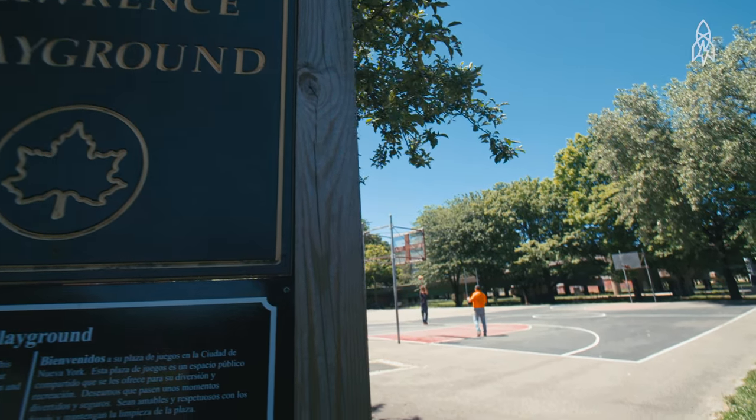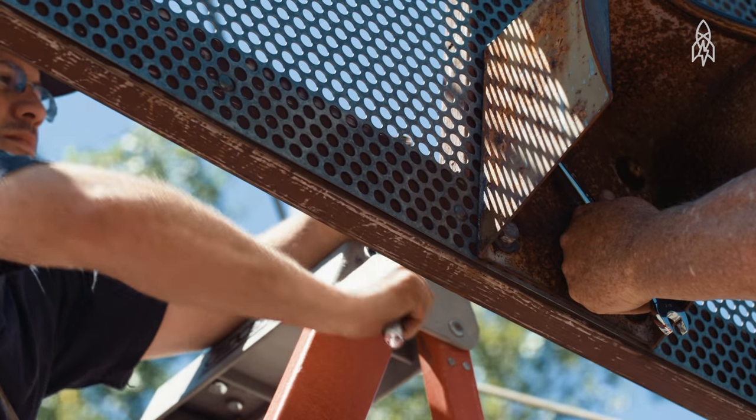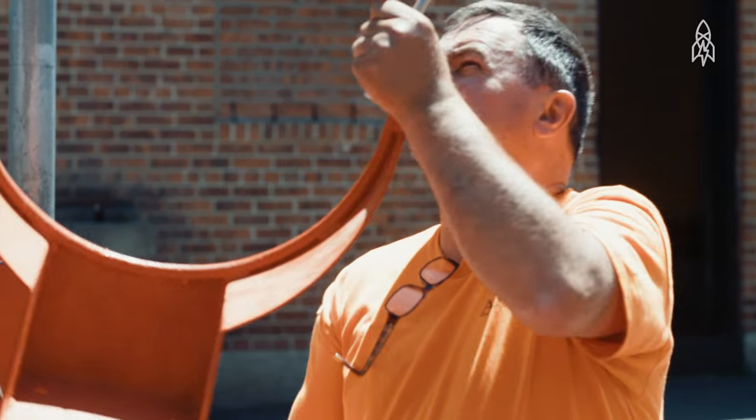Over the course of a year, John and the other blacksmiths craft and replace up to a hundred rims throughout the city's courts. They're made by city workers, and they're being played by city kids. What's more New York than that?